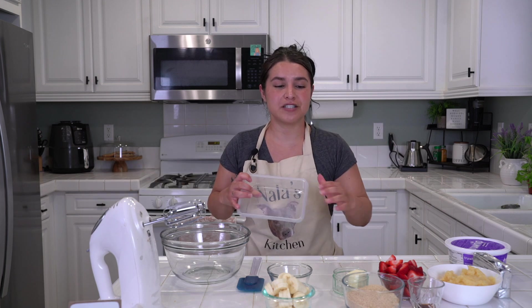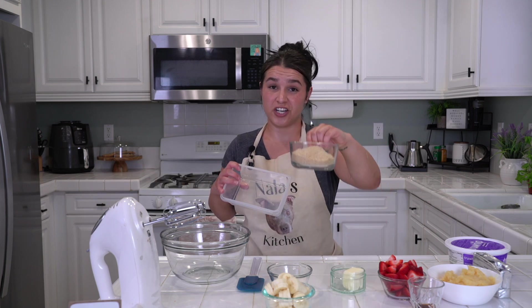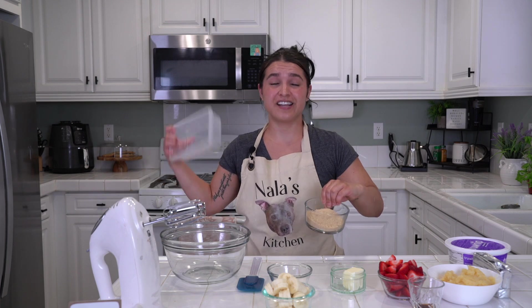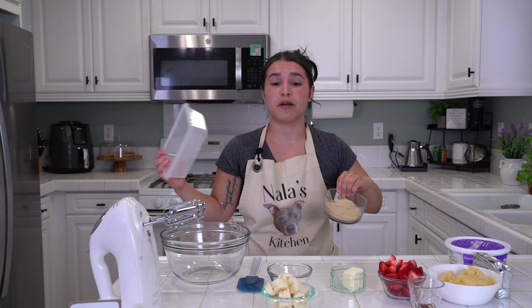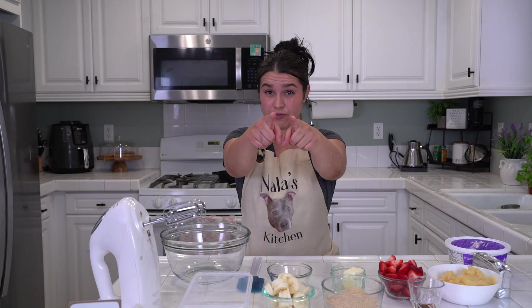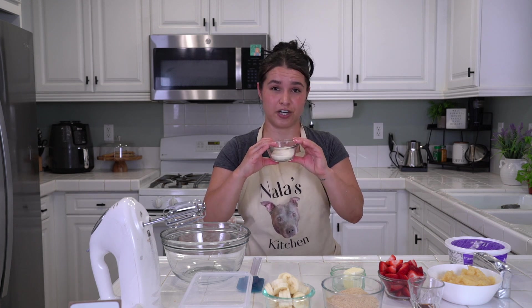So I'm only going to need one cup of graham crackers, crushed — you're gonna need two cups. Everything I say, double it. I'm using one cup because I'm making a small batch. You will also need a half a cup of granulated sugar; I will need one-fourth cup.